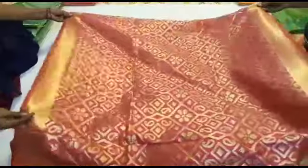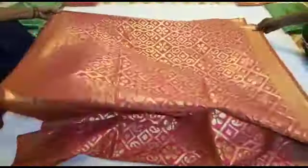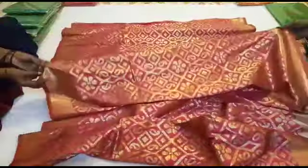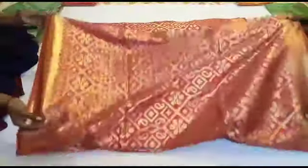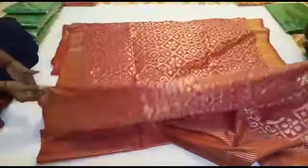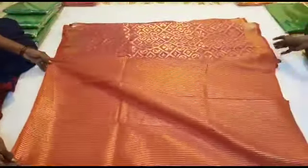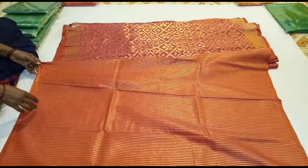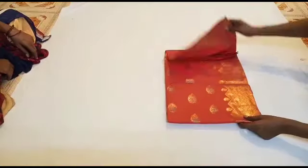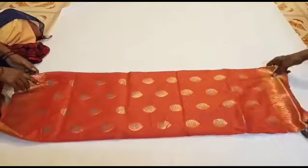We have a red sari and red with gold combination. You can also use silk sari. We have to wear a silk saree. Let's wear a silk saree — you can wear a silk saree.